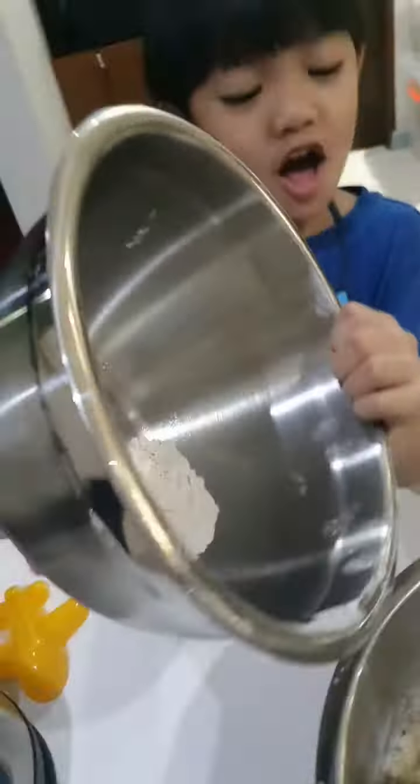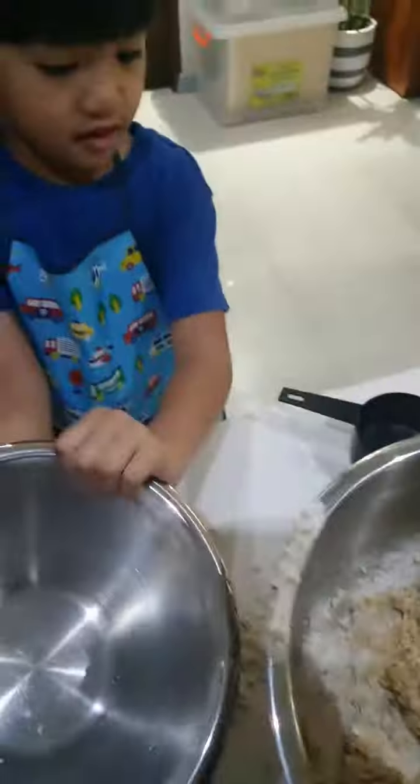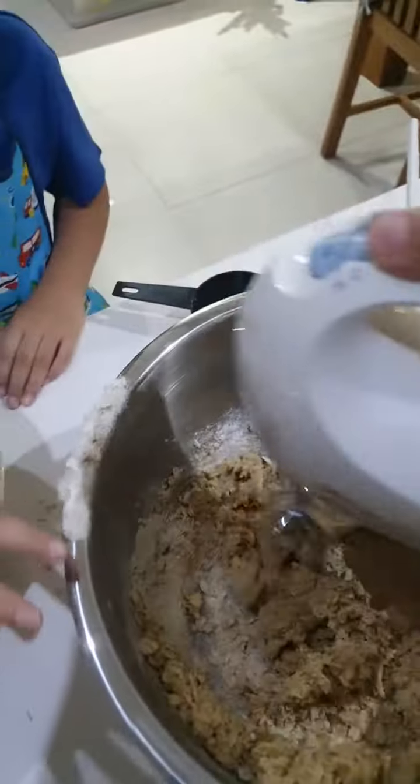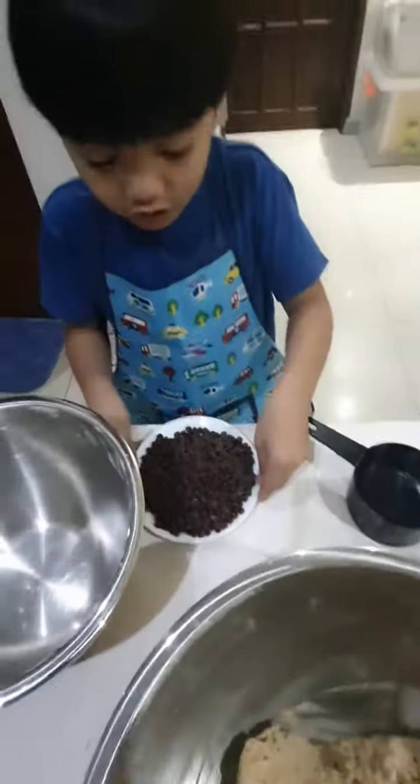We found one! Good job! Oops — it's okay, it's okay. The best part is to pour the chocolate chips.